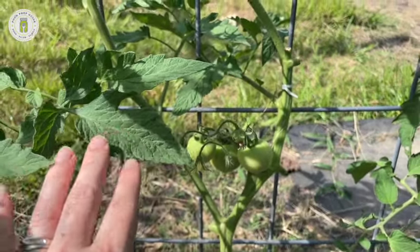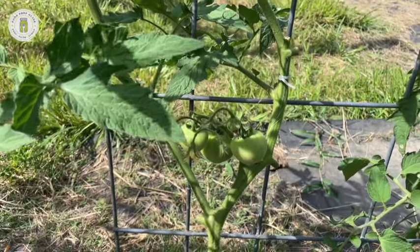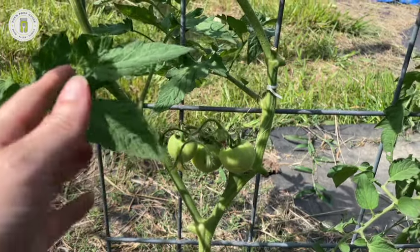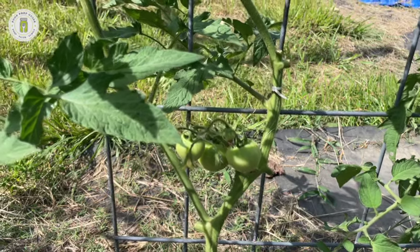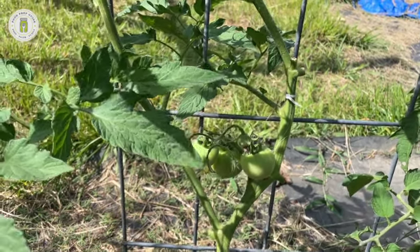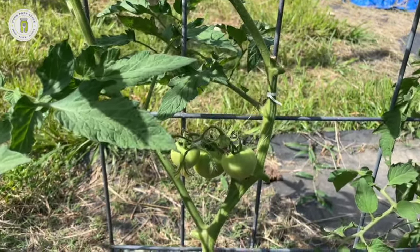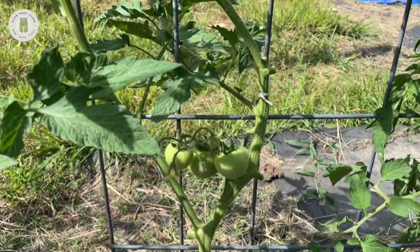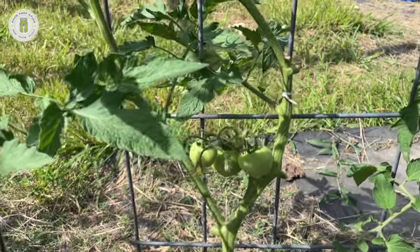We have a book called 'Tomatoes: A Sprout to Supper Guide' available in the shop. It takes you through everything you need to know to grow tomatoes successfully, and then brings you inside to show you how to preserve them — from seed all the way to serving it at your table, including recipes and long-term preservation. We'll link that in the description box below. That's all for today — see you all next time!